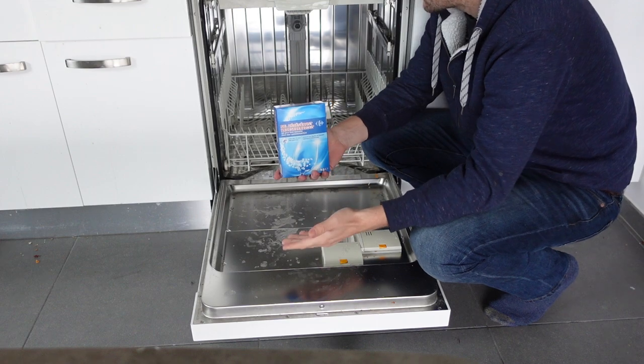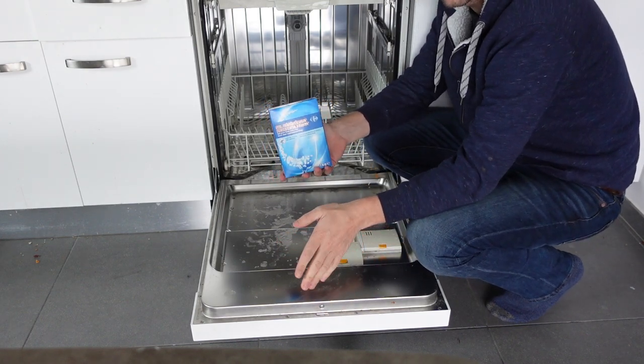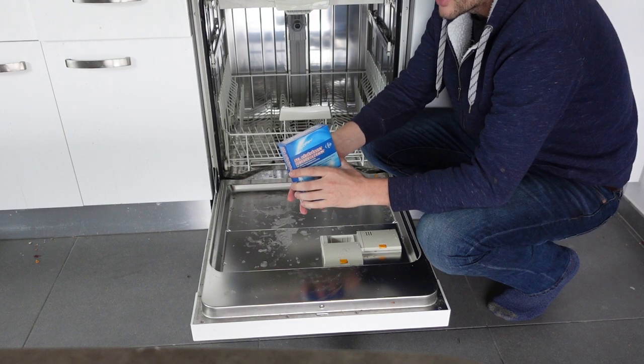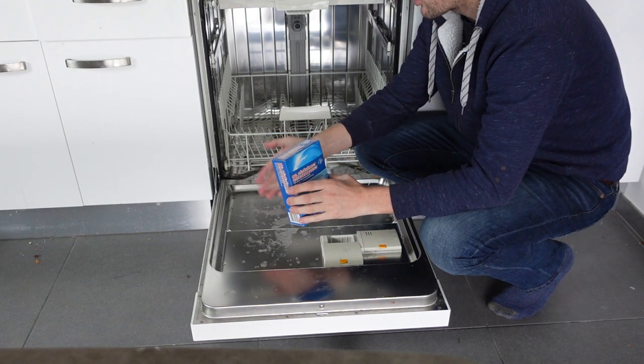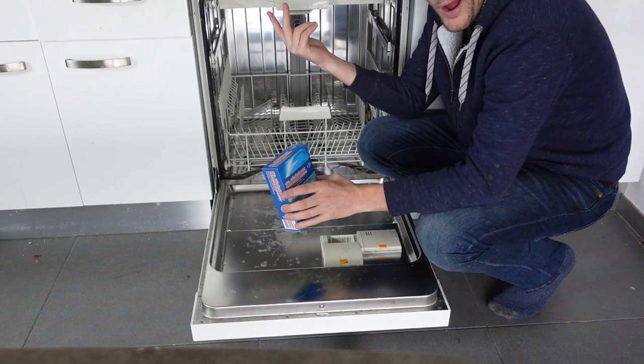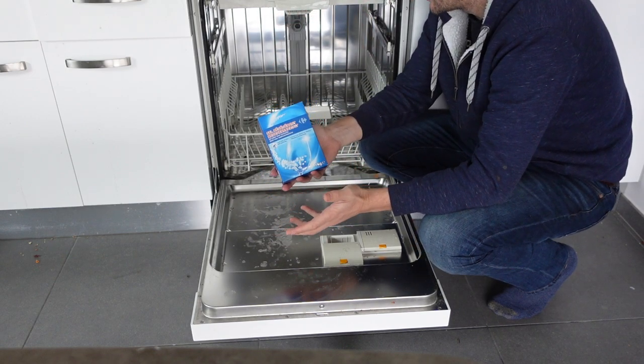So why do you need to add salt? Salt demineralizes the water, so if you have really hard water, you'll need to add salt more often, up to once a month. If your water's not as hard, or maybe you have a water softener for the house, you might need to add salt only every six months to a year.